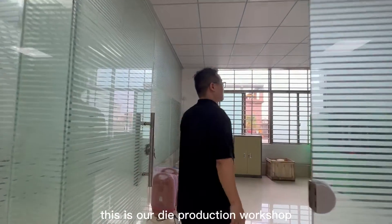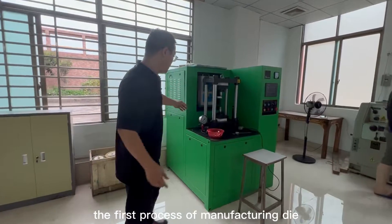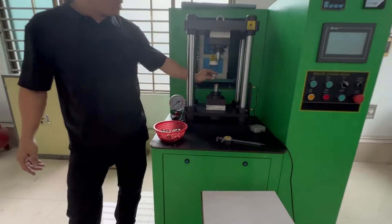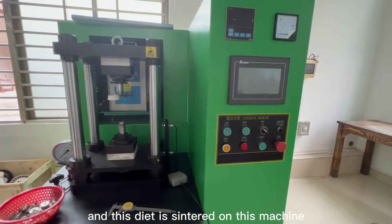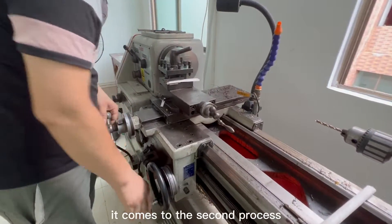This is our die production workshop. The first process of manufacturing die is the nested sintering room. This is the sintering machine, and the die is sintered on this machine. After the sintering is finished, it comes to the second process.